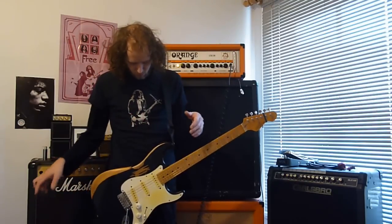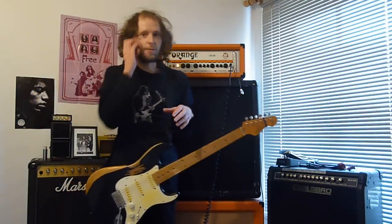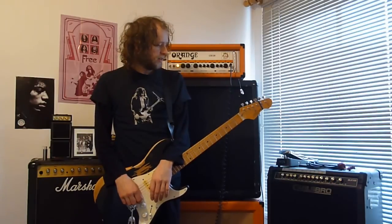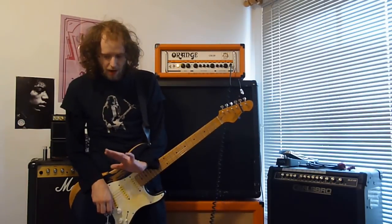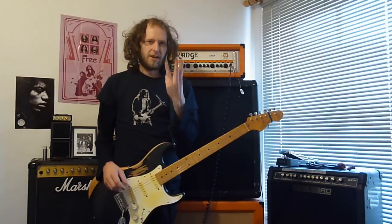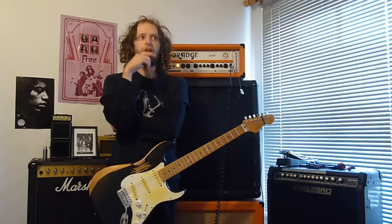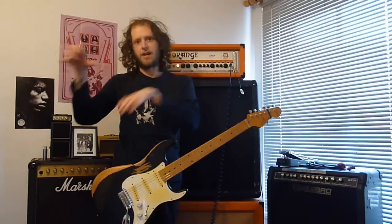Just bog standard Wilkinson single coils — nothing uber expensive in this guitar, it's all stock, not a thousand-pound guitar or anything. So that's why I'm using it guitar-wise. Just a quick talk about what Eric Johnson's sounds are and what I've got from the Orange. His sound boils down to three main sounds: a clean sound, a dirty rhythm sound, and a lead tone. I've gone through his clean sound and his lead tone, which are his main sounds.